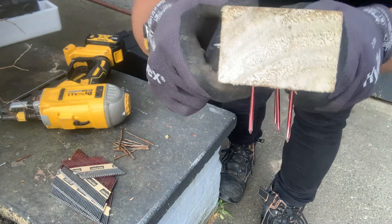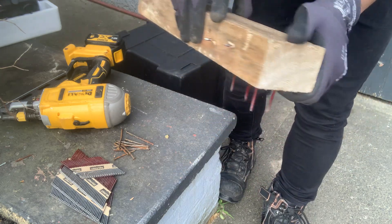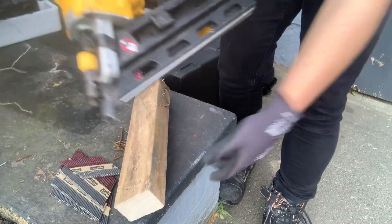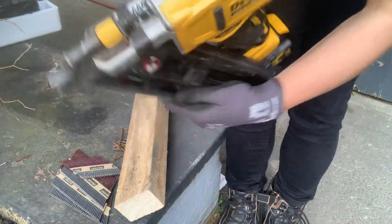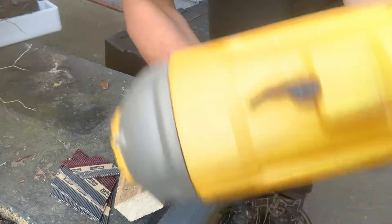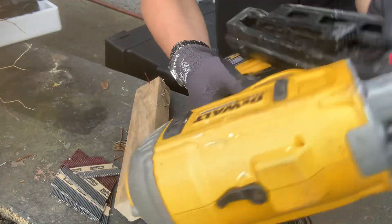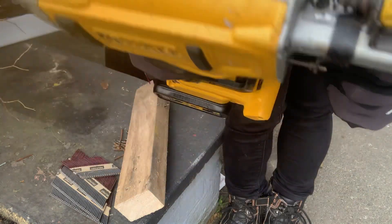It penetrated easily sa kahoy nang walang kahirap-hirap, diba? So that is the power of the DEWALT. And also it comes with its own lock — may lock sya dito, so kung di mo sya kailangan you can just press on it.